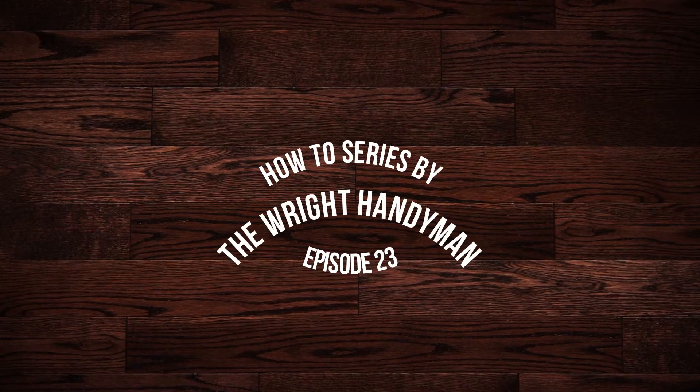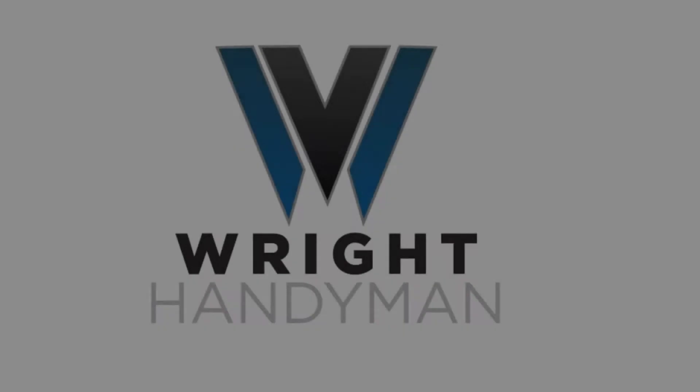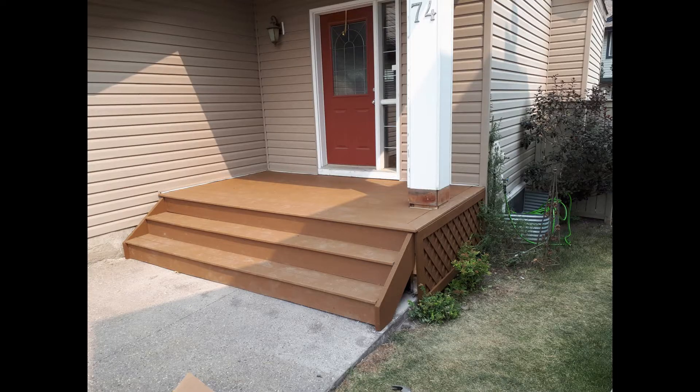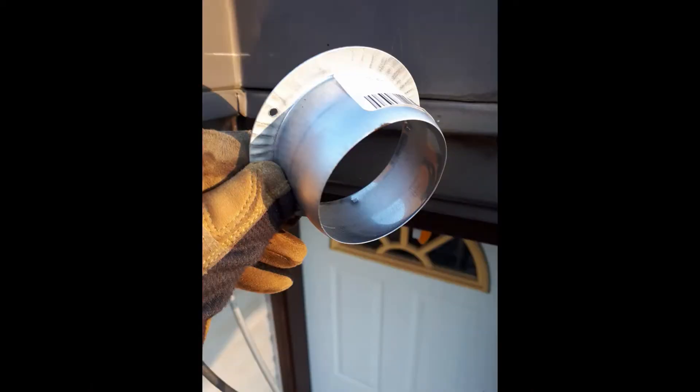Welcome to the Right Handyman How-To Series. In these videos I will show you some tips and tricks to help you avoid those mistakes that can turn a small project into a large disaster. I'll be your host Colin the Right Handyman.